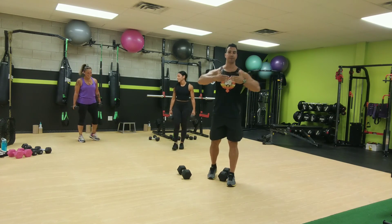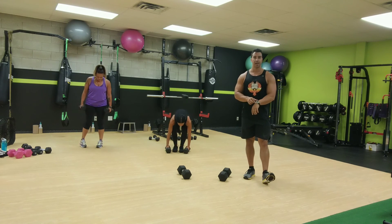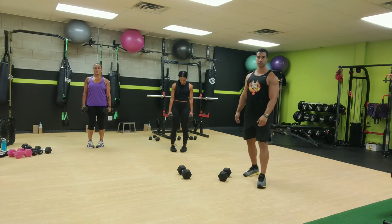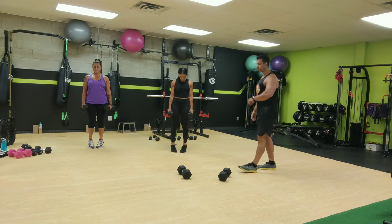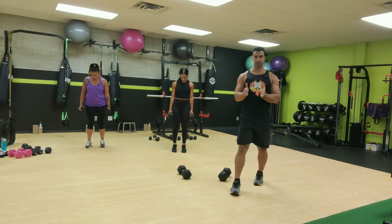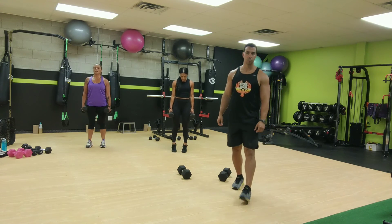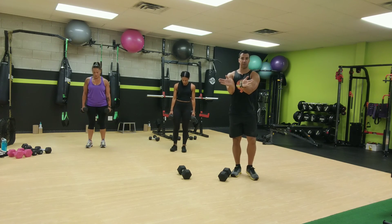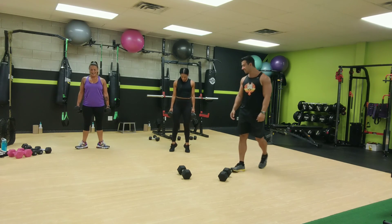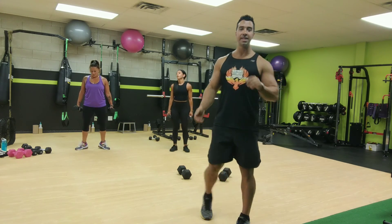Toes pointing in for the first bit, and then straight, then out. Grab your dumbbells. Ready, set, and go for it. Toes pointing in, pointing together. And now pointing straight. And now pointing out. Got less than ten seconds, get up there, big squeeze. Two, one. All right, take your break. One minute break.